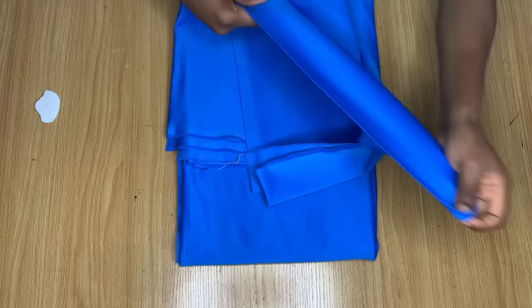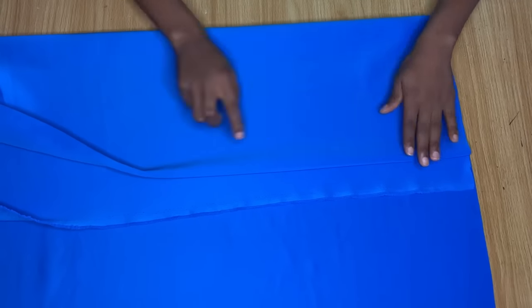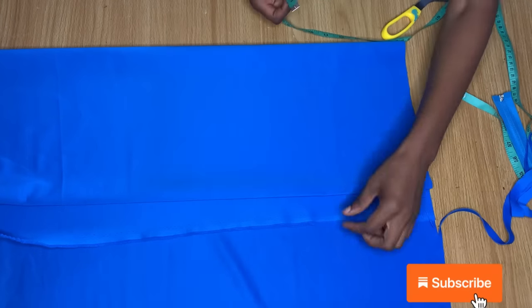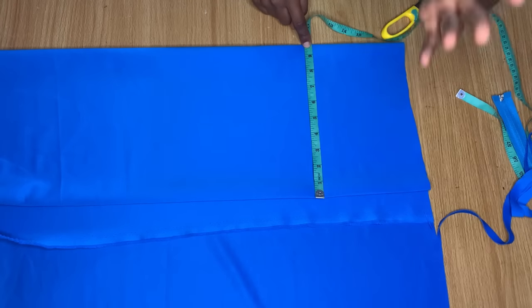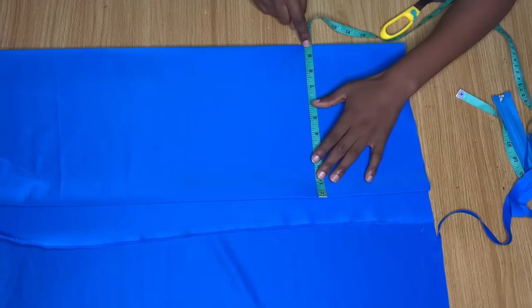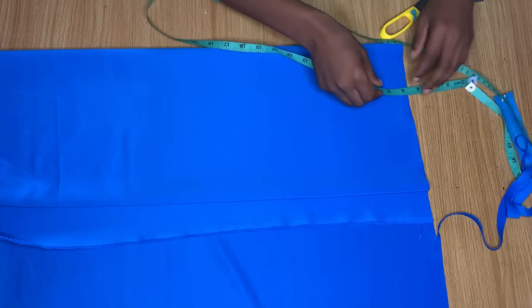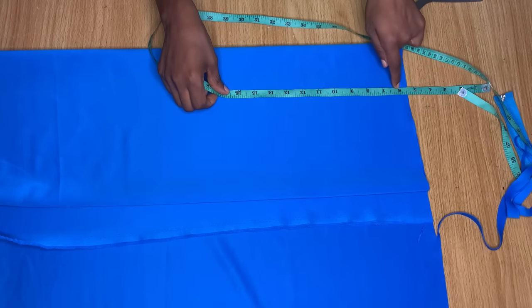Now let's go ahead and fold the fabric. If you're using scuba, make sure the stretchy part is used for your horizontal measurements — that's the direction you fold. Fold the fabric into two, then fold again into four pieces. Make sure you have some extra space at one end to serve as your zipper allowance for the back. Check that the folded width is enough for your bust measurement divided by four, and adjust if needed.